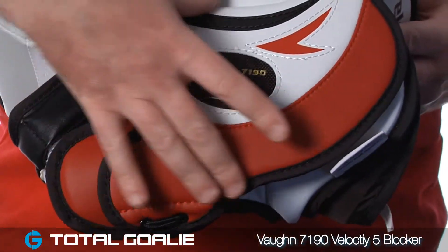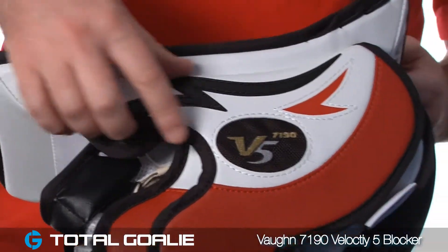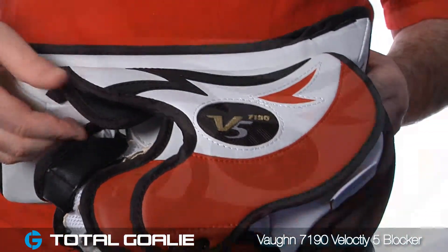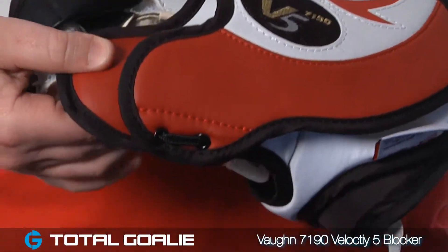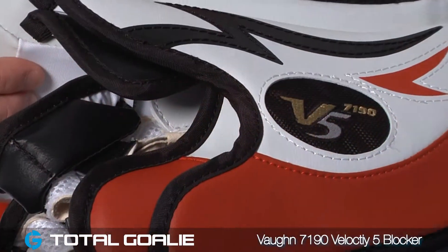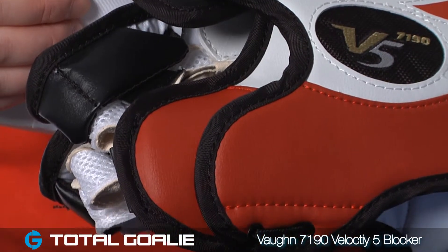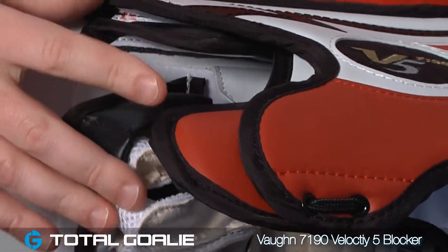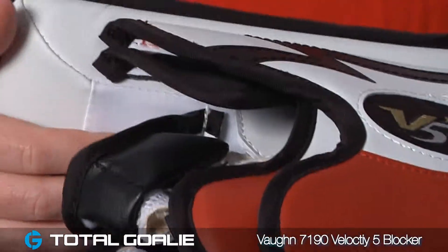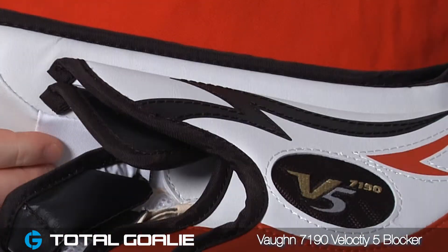Taking a look at the side wall of the blocker, you'll notice that Vaughan has put a nice high-density foam shield right here against the side of your hand for great protection. You've got a thumb that's also got some HD foams and plastics in it, and new this year, Vaughan has included an additional finger protector here which helps close the gap in protection when the goalie is holding the stick and helps protect the forefinger a little bit better.